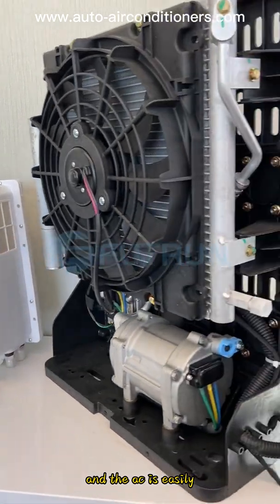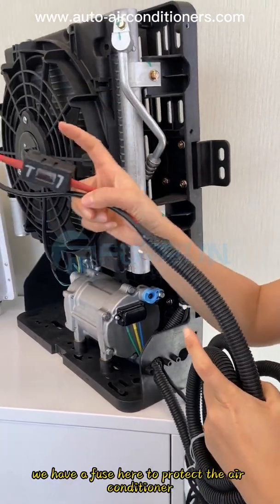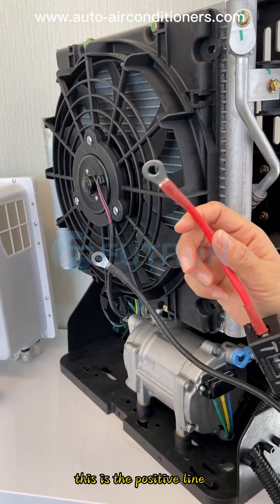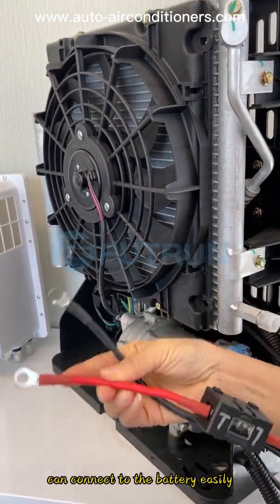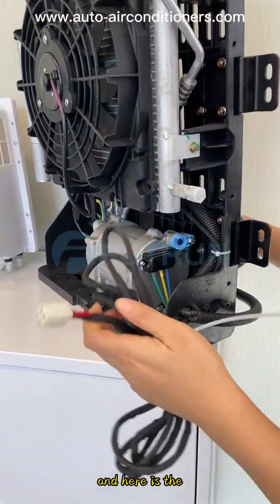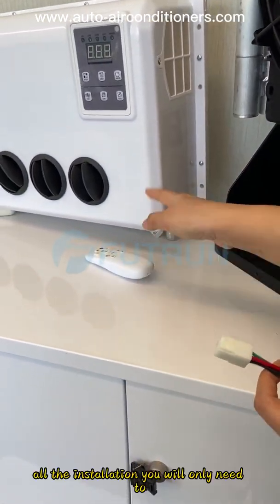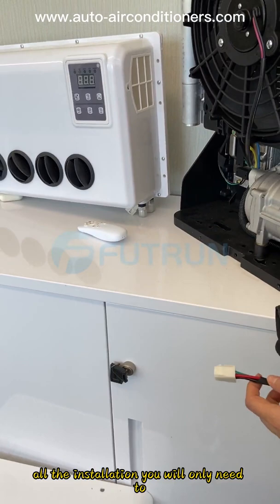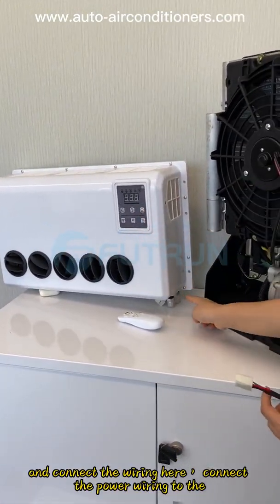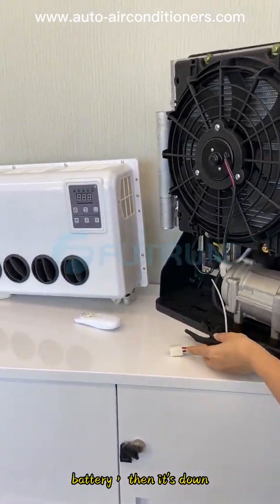The AC is easily installed with the wiring. We have a fuse here to protect the air conditioner. This is the positive line, negative line — can connect to the battery easily. This is for power, and here is the connector that connects with the evaporator unit. For all installation, you only need to mount this on the vehicle, connect the wire, and connect the power wiring to the battery. Then it's done.